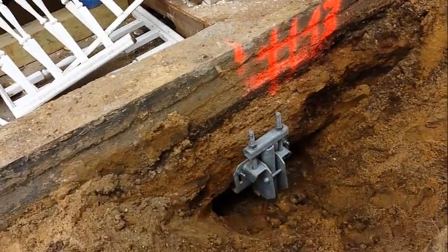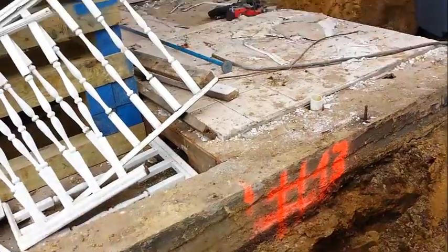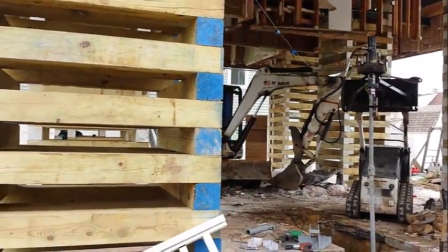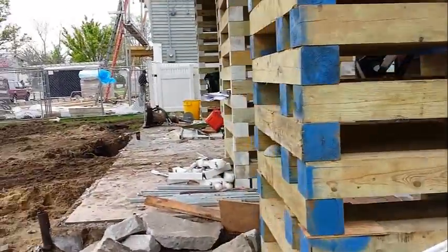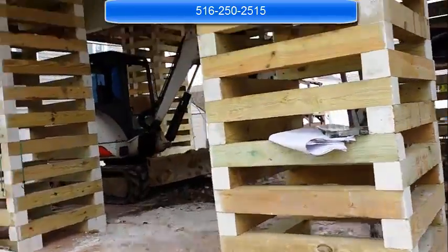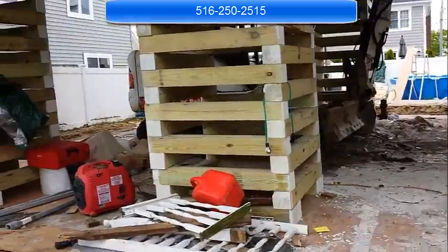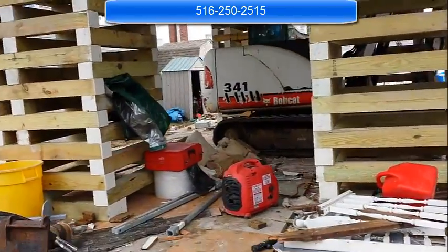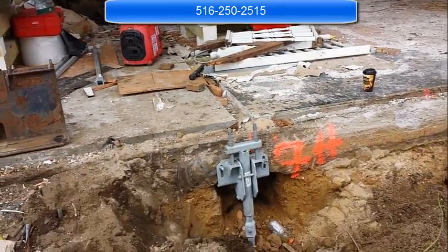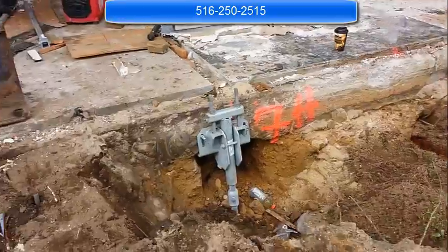Back towards the front now. Just finished installing this underpinning bracket on this side — we're coming along very nicely. We have literally installed 22 piles on the perimeter of this house to re-support the foundation.